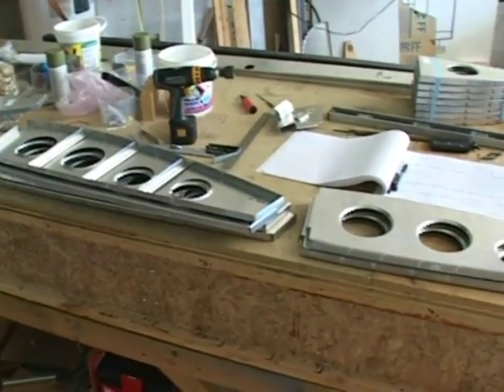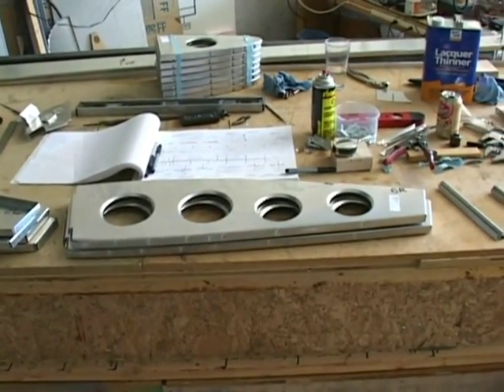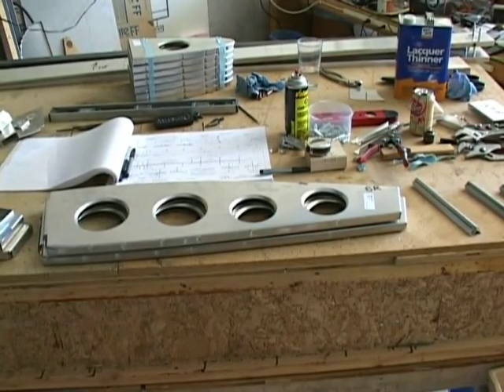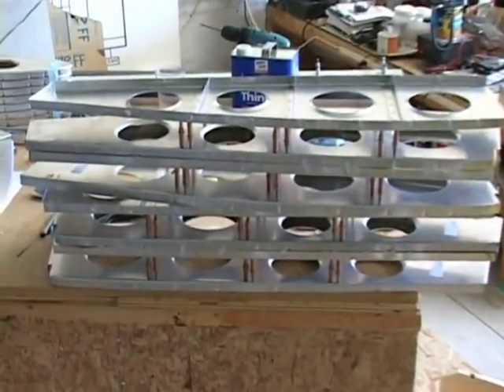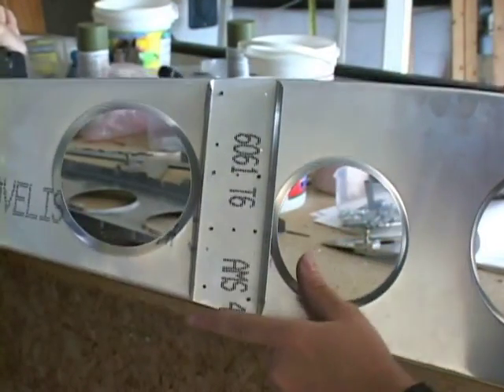Now we have located all of our ribs and laid them out. It's important to identify each rib, which has a number, and whether it's for the left wing or the right wing. Here's an example of where the channel has been trimmed.